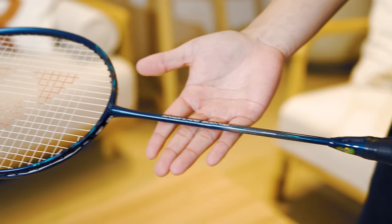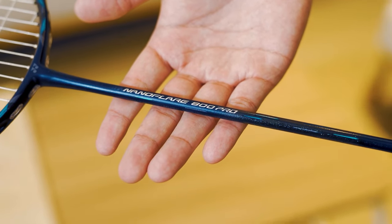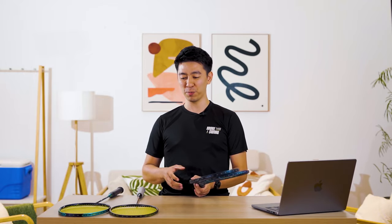Welcome to this channel. Yonex Sunrise Singapore has kindly lent me two rackets for demo — the Nanoflare 800 Pro and the Nanoflare 800 Play. As usual, I only review professional rackets, so today I'm going to compare the Nanoflare 800 Pro with the Nanoflare 800 (the older version) and the Nanoflare 700. If you'd like me to do a review of the Nanoflare 800 Play, let me know by dropping a comment below.